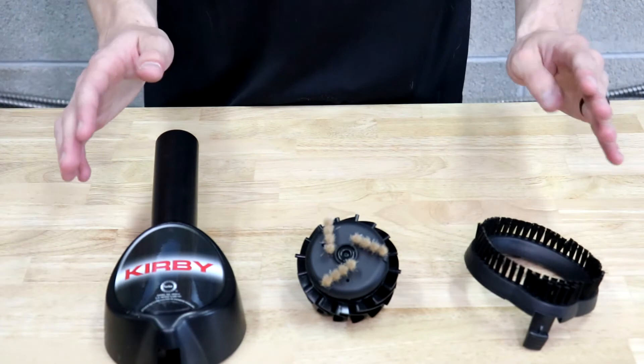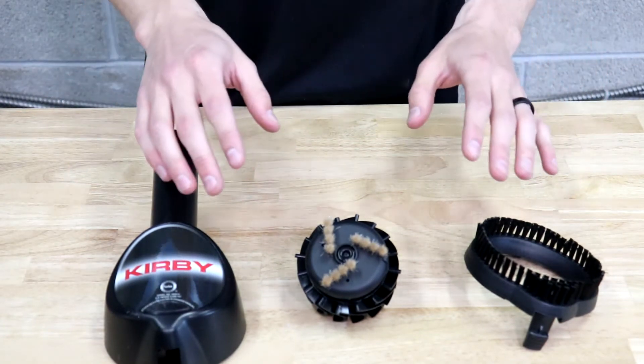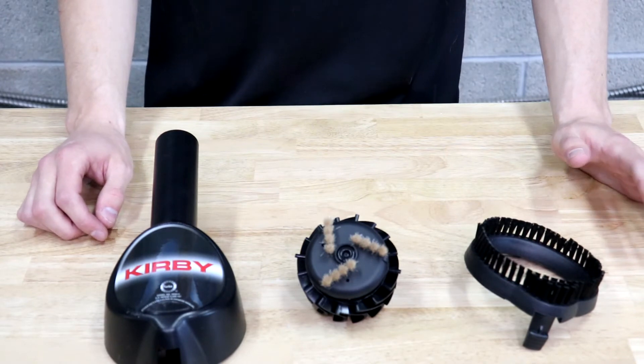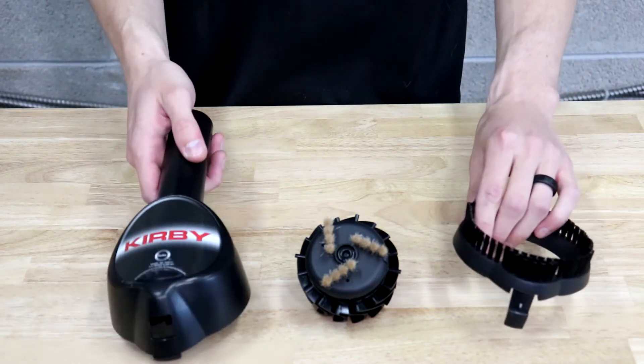If that's too much work, what you can do is just get the hair off of everything and throw the parts in the dishwasher. By the time the dishwasher is done everything will look clean and brand new again.